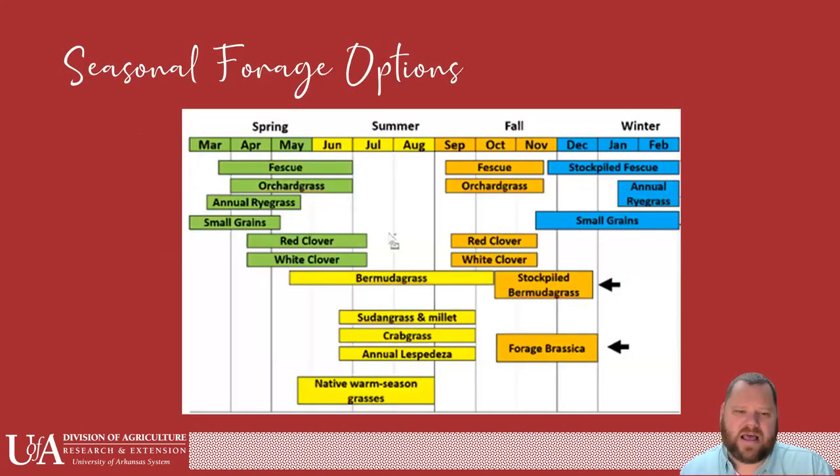This is a graphic I always really like. Going from spring into winter — in spring we have several different options. I've got a lot of guys in Pike County that have a pretty decent stand of fescue — utilize it. Orchard grass is becoming more popular, so it might be something you want to seed into your operation. Annual ryegrass is fairly cheap and easy to plant, so it's a great option. We're going to talk about small grains and clovers as we go through. That's kind of our arsenal for the spring.